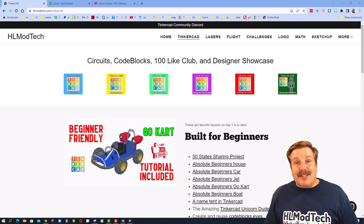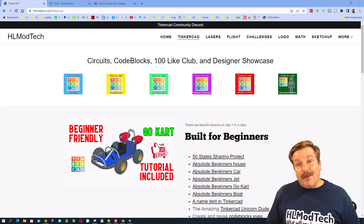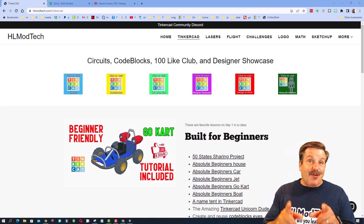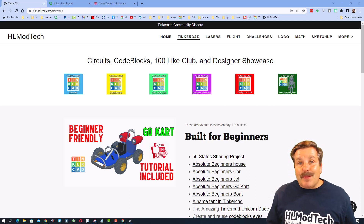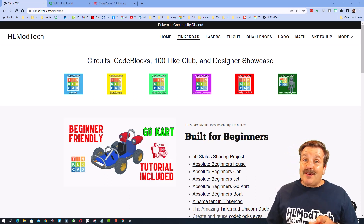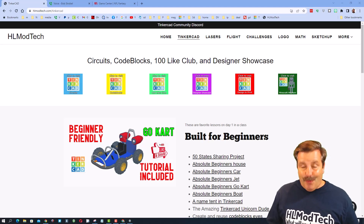Good day, friends. It is me, HLModTech, and I am back with another episode of Tinkercad TV, so let's get crackin'. The goal of every episode of Tinkercad TV is to entertain and inspire. Today's design is pretty sweet, so let me show you what we got.